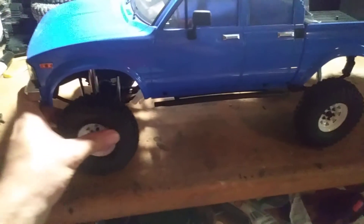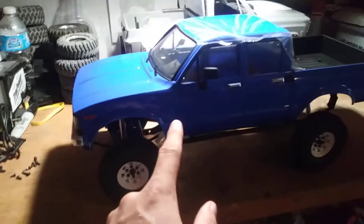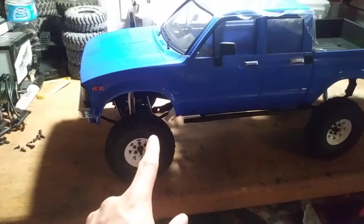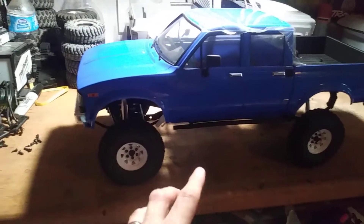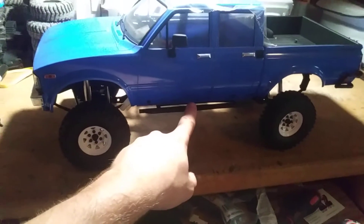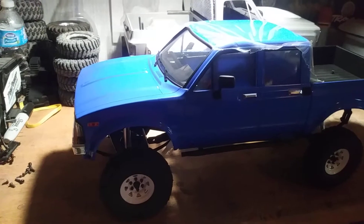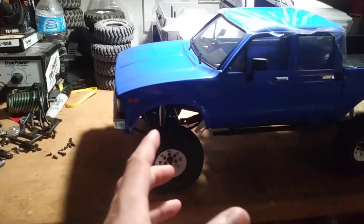This build doesn't look like much yet, but believe me it is — I'm gonna put the 69 step side C10 body on this chassis. I'm selling the body, the wheels and tires, the axles, the transmission, the rock sliders, the rear bumper, and the front bumper. Then I'll put that body on here with a scale V8 motor and transmission, and I'm gonna keep all the stock electronics.